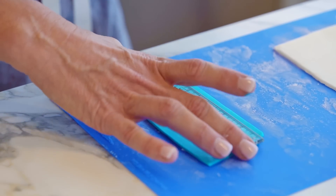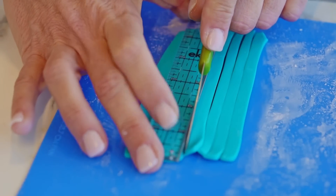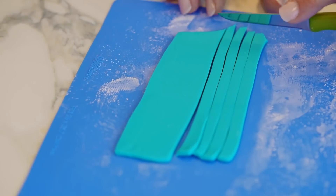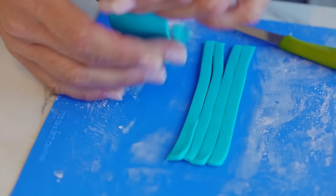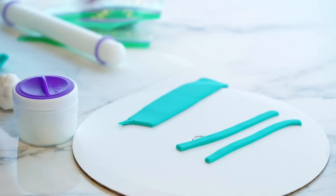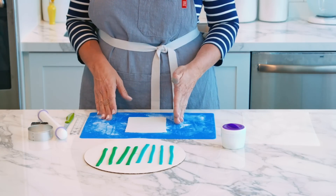A pizza cutter works well too. Now I'm going to incorporate a third color, so I'm going to move these off to the side and do the exact same process with another color. Now I have all of my stripes cut and we're going to come back to the white base.